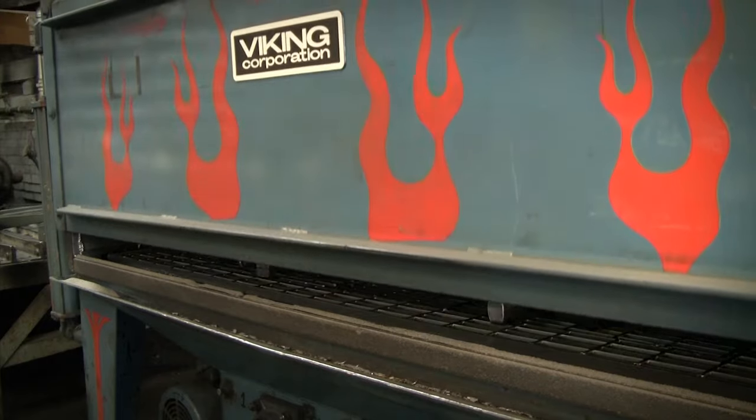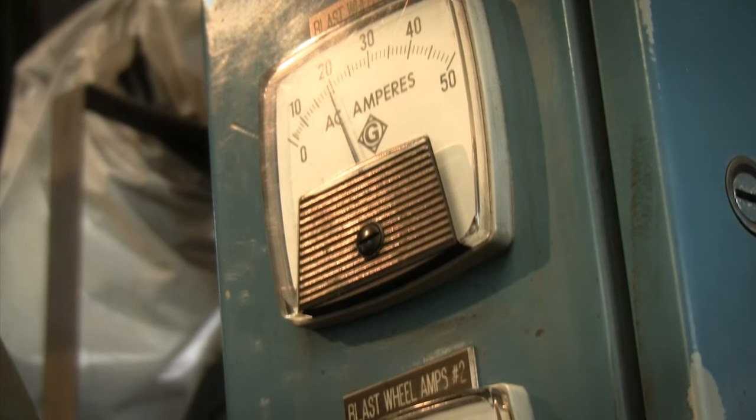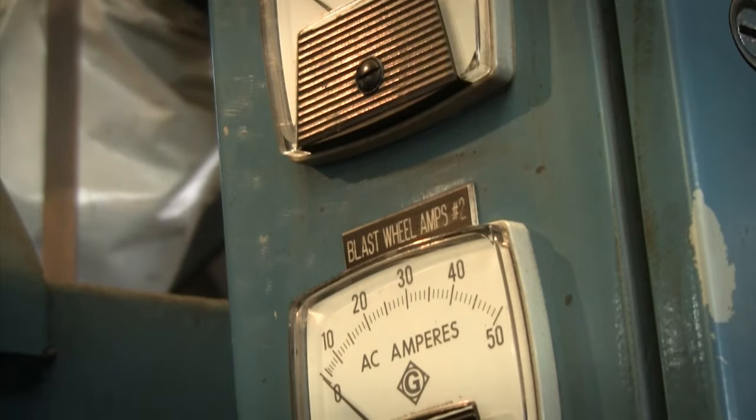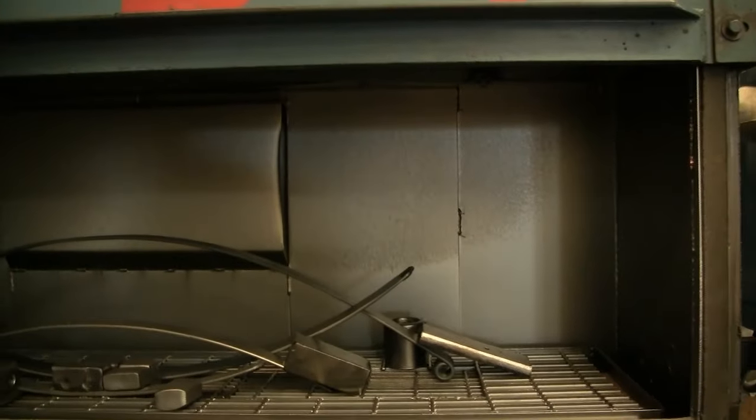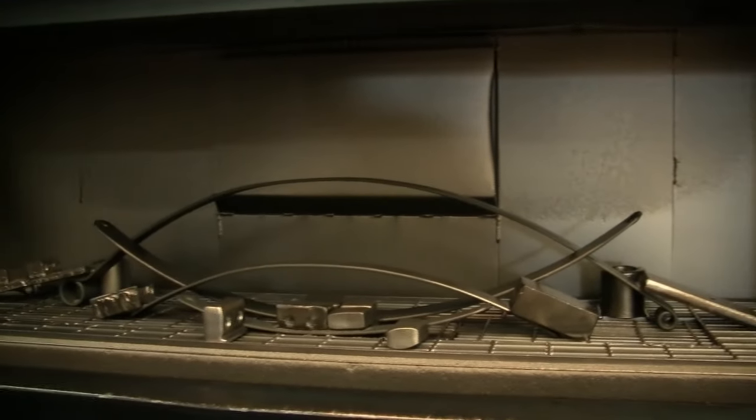Once it comes out of the tempering furnace, we say the molecules are all tense — they're nervous, tight, wound up. Shot peening is where we put the individual leaves into a machine that throws tens of thousands of little steel balls at very high speed at the product. It hits the steel plate and relaxes those tense molecules — we say they become happy molecules. The purpose of shot peening is to relieve the tension, and when the tension is relieved, that spring will last up to 10 times longer than a spring that has not been shot peened.